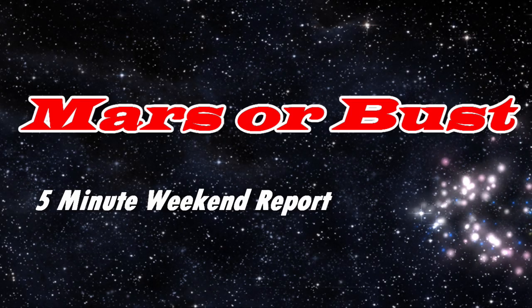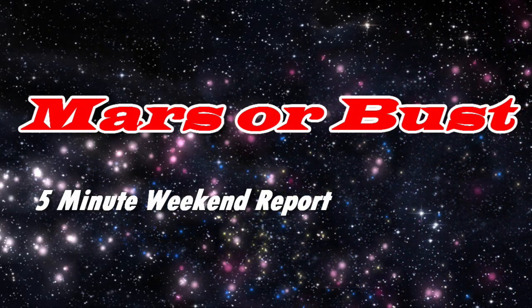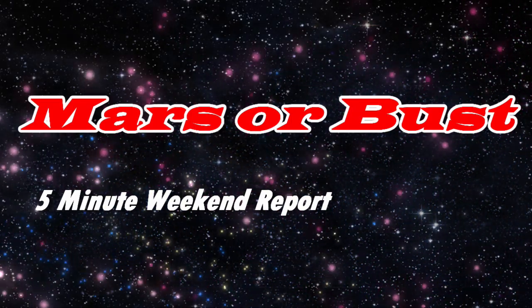This has been your 5-Minute Weekend Report. This is Spaceman Dave. Have a great weekend and be safe — we'll see you again next week.